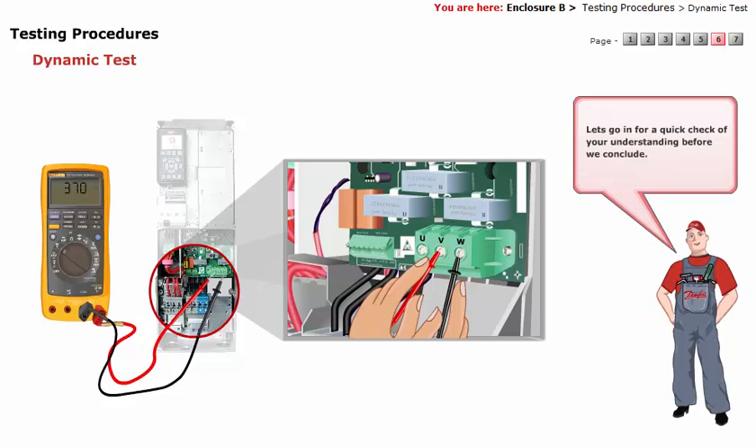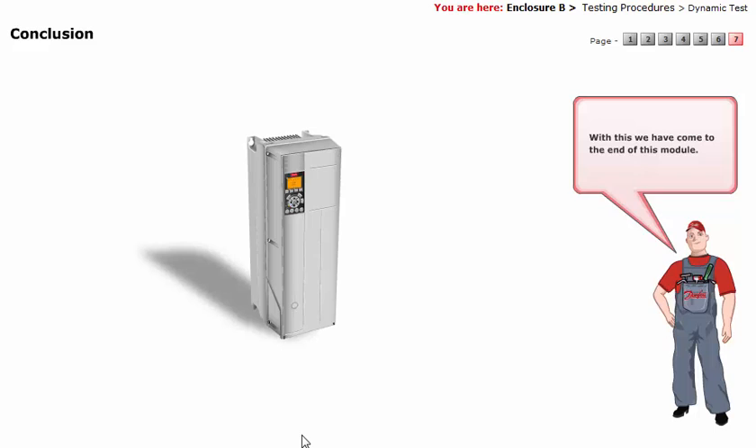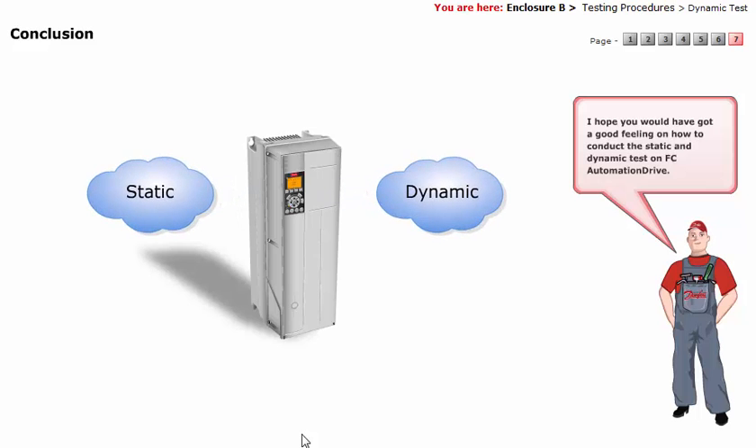Let's go for a quick check of your understanding before we conclude. With this, we have come to the end of this module. I hope you would have got a good feeling on how to conduct the static and dynamic test on FC Automation Drive.